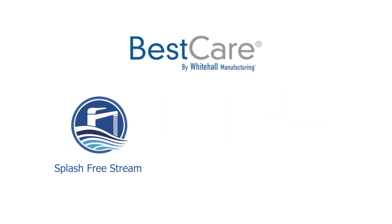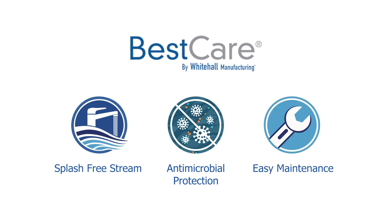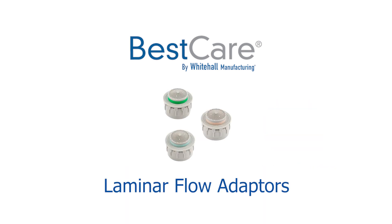So whether it's the splash-free stream, antimicrobial protection, or easy maintenance, BestCare's new laminar flow adapters have got you covered. Upgrade your faucets today for a cleaner, more efficient experience.